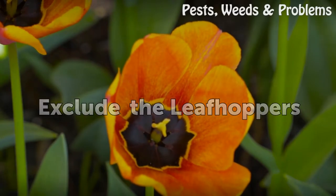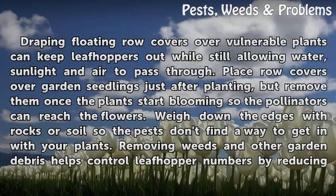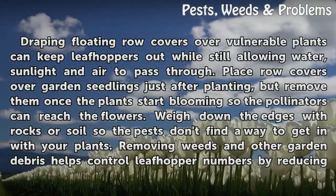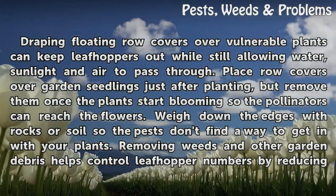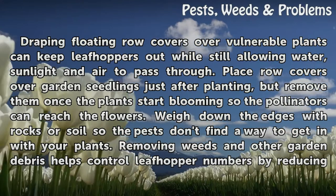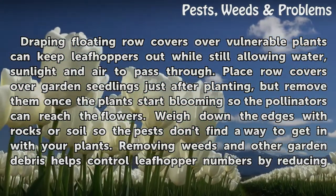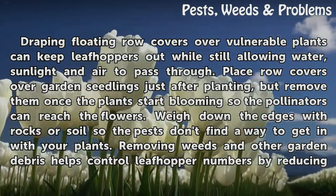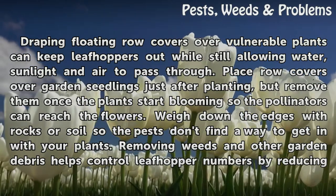Exclude the Leaf Hoppers. Draping floating row covers over vulnerable plants can keep leaf hoppers out while still allowing water, sunlight, and air to pass through. Place row covers over garden seedlings just after planting, but remove them once the plants start blooming so the pollinators can reach the flowers. Weigh down the edges with rocks or soil so the pests don't find a way to get in with your plants.